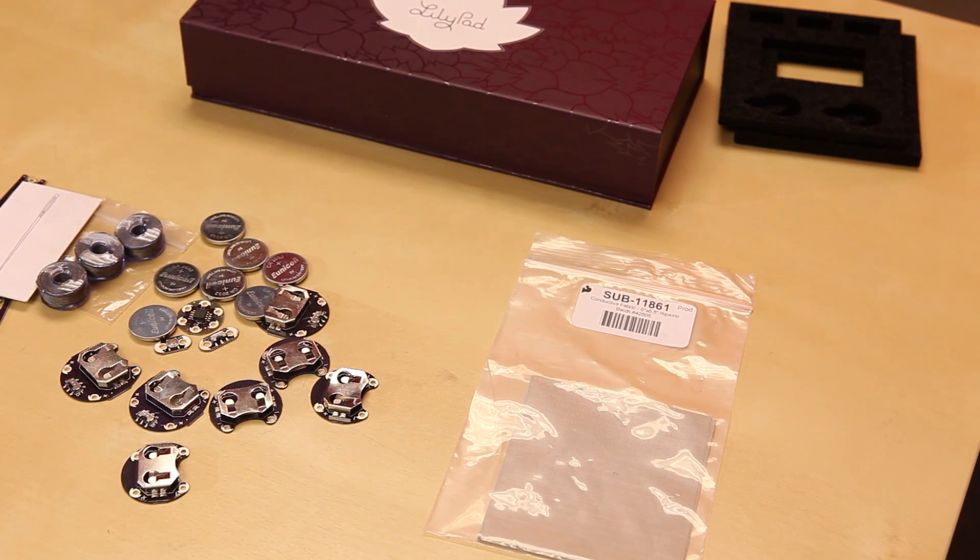This kit has online documentation. If you go to www.sparkfun.com/LilyPadDesignKit, it will bring you to all the different tutorials and projects that you can make with all these pieces.